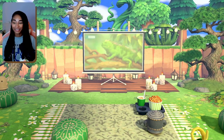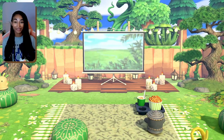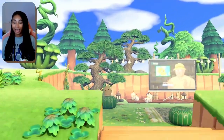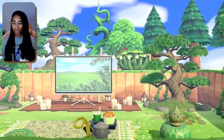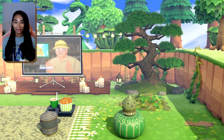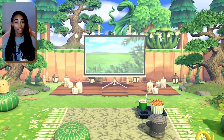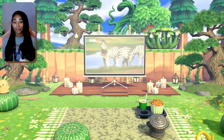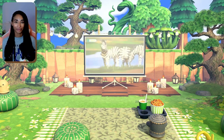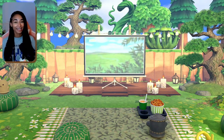Alright guys, that is it — our little outdoor overgrown movie theater spot is complete and I'm so so happy with how it came out. I've said this a million times but I'm not a huge builder and I really think I'm improving every time. I love incorporating the little gyroids — they add something super cute and whimsical. Let me know in the comments what videos you want to see next. I'm open to playing some new games like Spiritfarer, but I'll still mainly be playing Animal Crossing. Thank you so much for the support — see you in the next video!